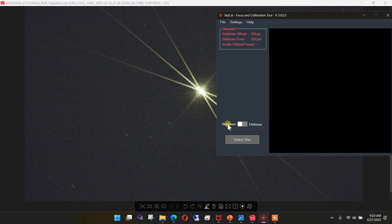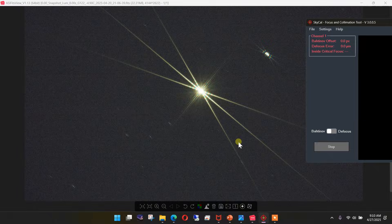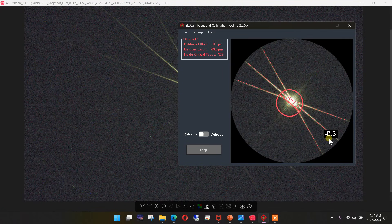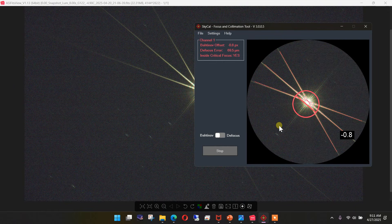Now we're ready to make actual numerical assessments of our focus for our particular setup. We need to select a star. We're already in the Bahtinov mode — if we were going to use the defocus star method, we would do that, but we're going to use the Bahtinov mask. I just need to select the star and pull out enough to capture the diffraction spikes. You can see here it's giving me a grade of minus 0.8 pixels and it's telling me that I am in fact inside the critical focus zone. In real-world live view, this image is changing all the time and this number is dancing around a bit, but not wildly.